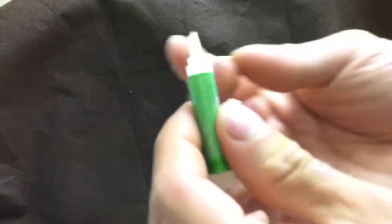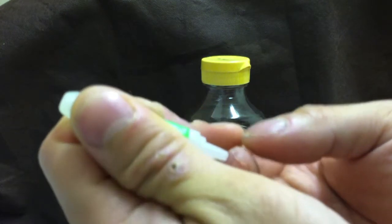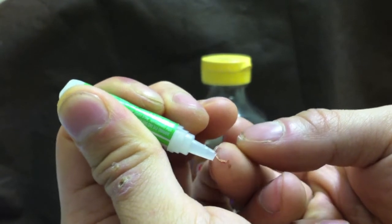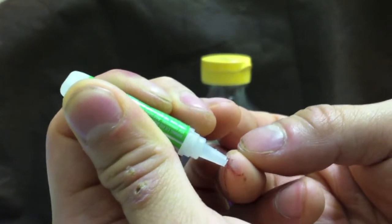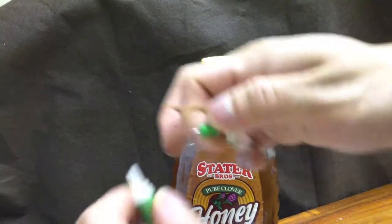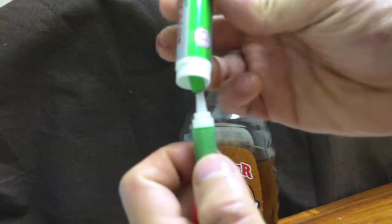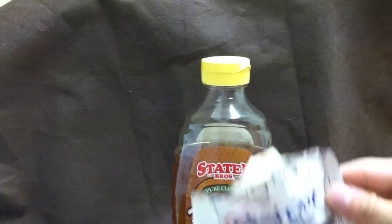Superglue literally bonds instantly. If you touch two pieces of skin — your thumb to your pinky for example — you're going to have a funny day. You can see it's been applied here nicely. If it clogs at the tip, just cut the tip off. We pack at least two of these minimum, plus two quick clots.